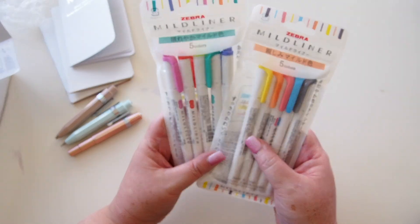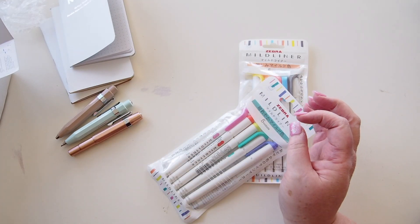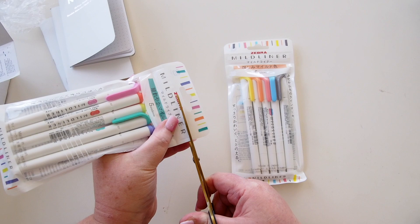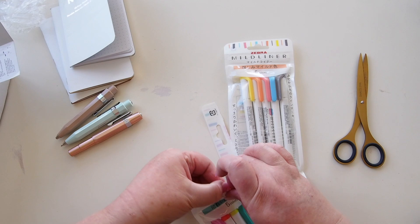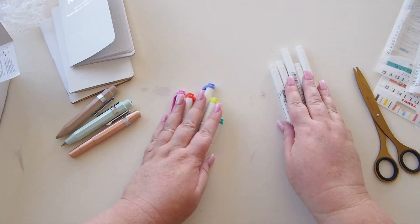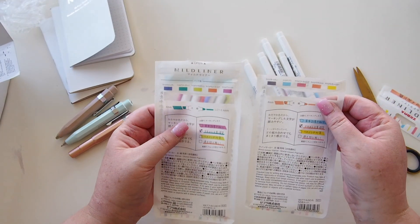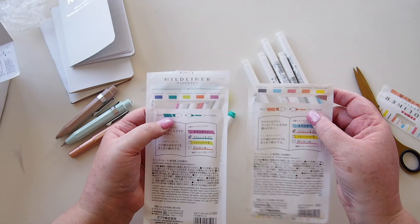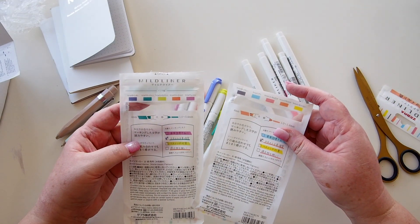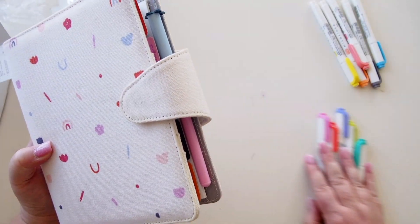Okay, while we're here let's see what else is in this box. I'm sure you can see we have some Mild Liners. Zebra have just come out with 10 new colors for Mild Liners and I thought I would pick them up — I'm a bit of a fan of the Mild Liner. I don't use them super often but I do love having the option. Let me just see if I can open this.